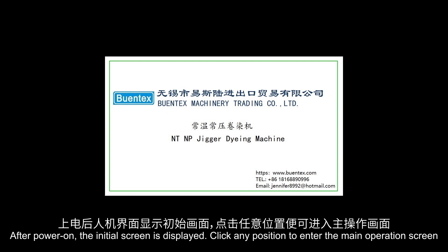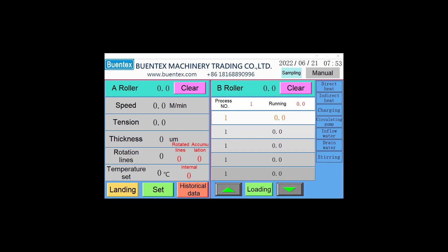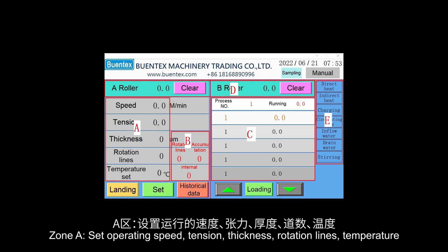After power on, the initial screen is displayed. Click any position to enter the main operation screen. Zone A: set operating speed, tension, thickness, rotation lines, and temperature.